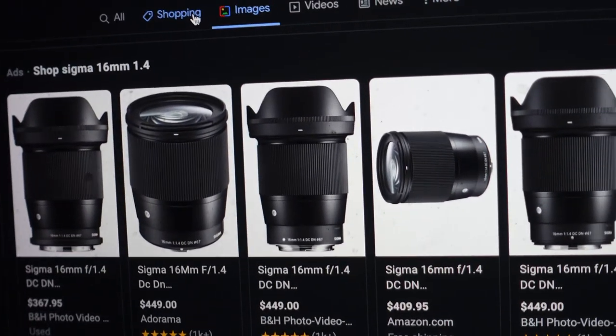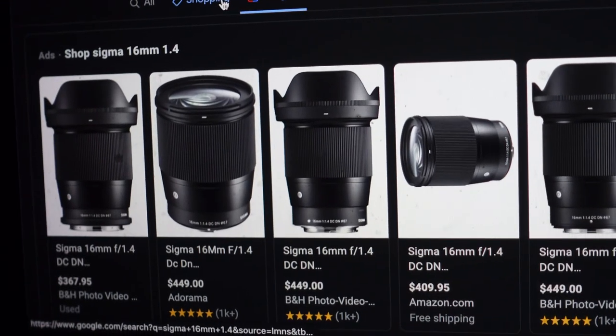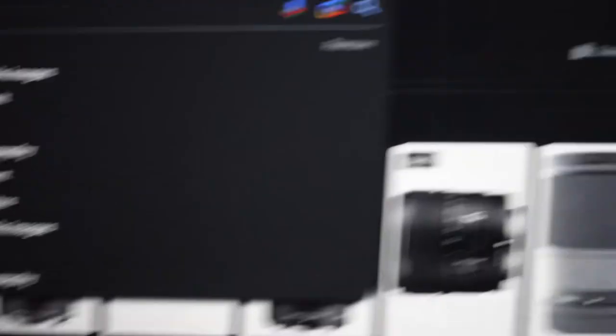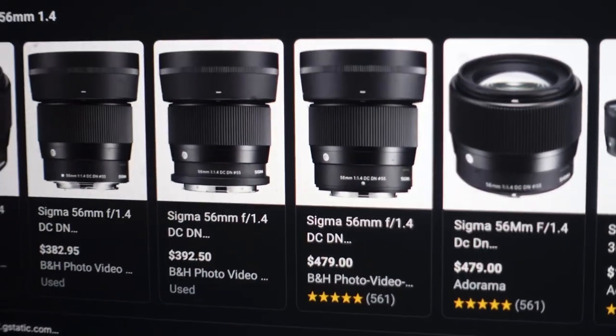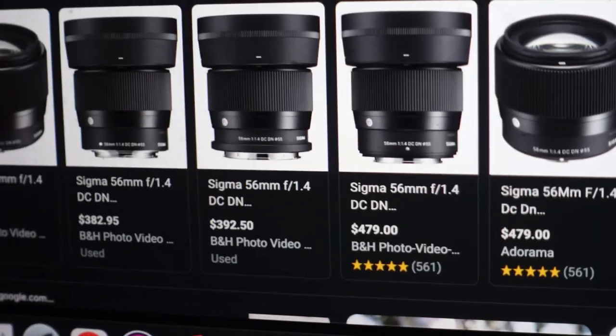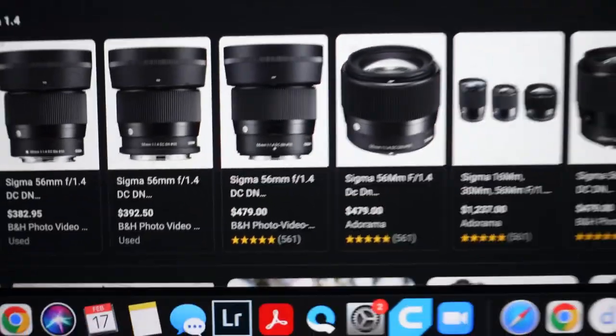Yeah, either that or the 56mm, also by Sigma — that's another beast, still f/1.4. Sigma has a trio of lenses — I think it's the 16, the 30, and the 56. So we'll see. Just killing time.